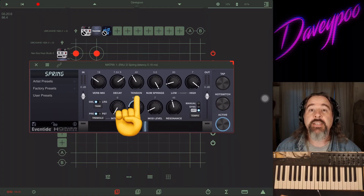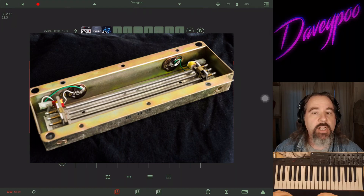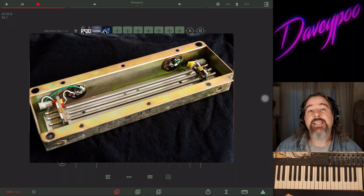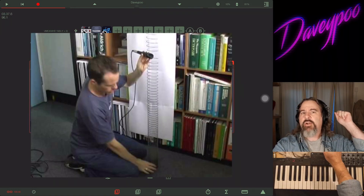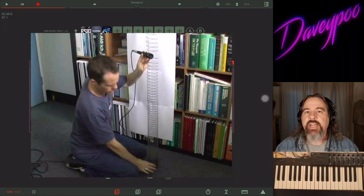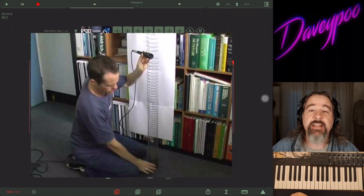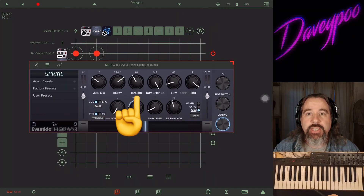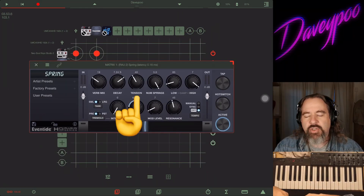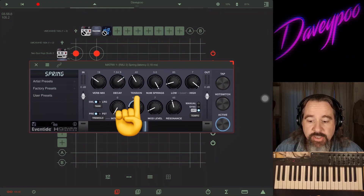Next to that you've got Tension. A spring reverb is an actual spring under tension inside a little box — when you send sound into that box it makes the spring vibrate and creates reverb. Very similar to the laser gun sounds in Star Wars: they take a long spring, hold it out, smack it, and you hear the sound ricochet down the length of the spring. Tension is an algorithm emulating how tight or loose the spring is.